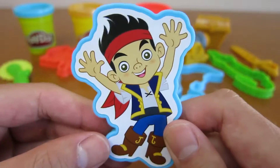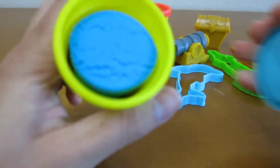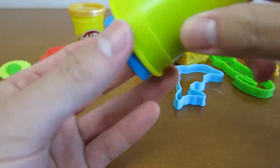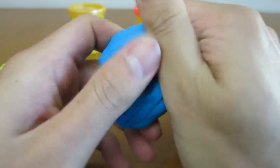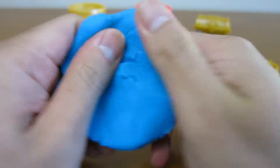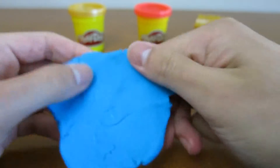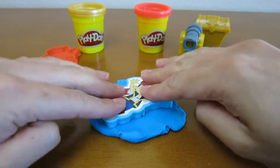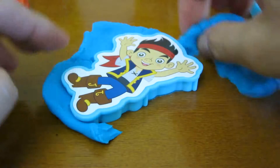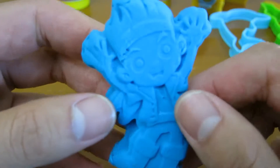Let's start off by making a Jake stamp. We'll use the blue Play-Doh for this one. Now we're going to use the green Play-Doh. Doesn't he look awesome? Ahoy there, Jake!